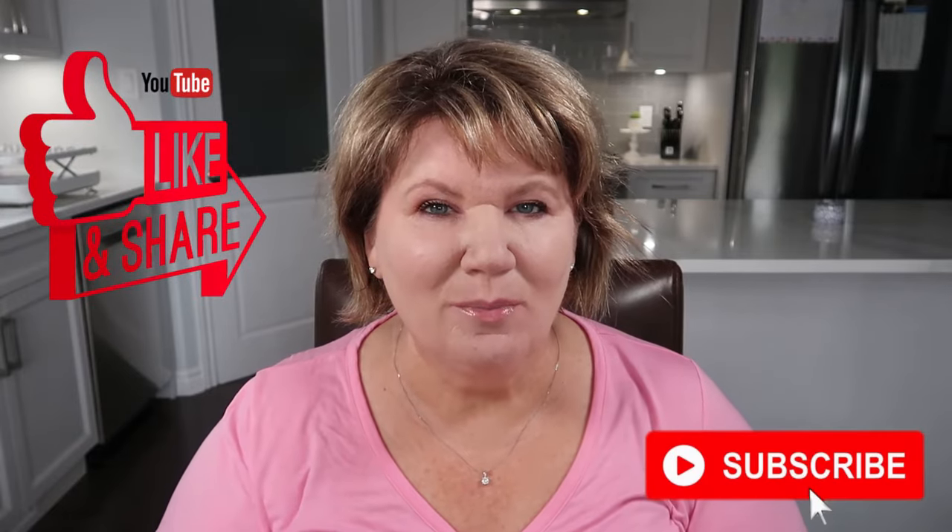If you're excited to see me create the illusion of a slimmer face, please give this video a like and subscribe. The first area I'm going to contour is the cheeks. You want to imagine an imaginary line from the tip of your ear to the corner of your mouth — this is where I put my contour. If you were to suck in your cheeks, you could see the cheekbones.